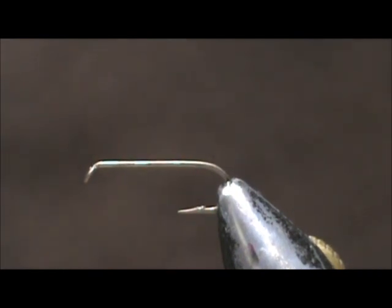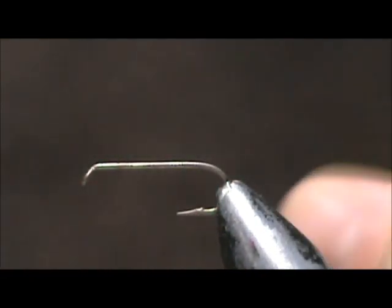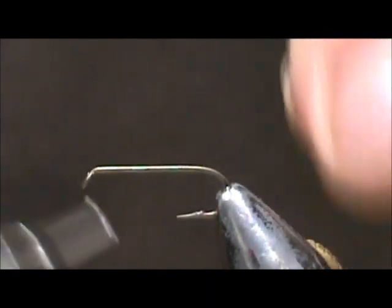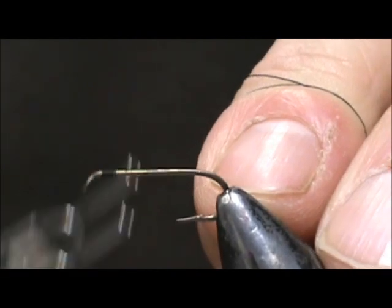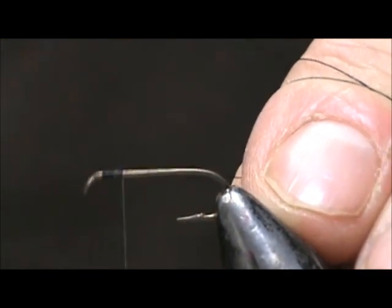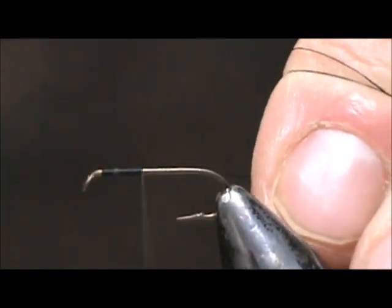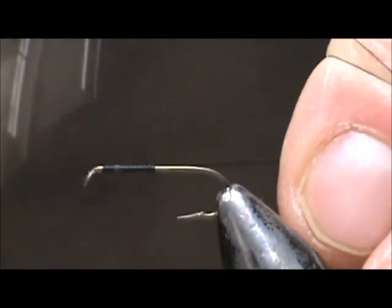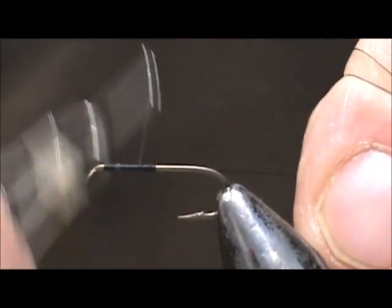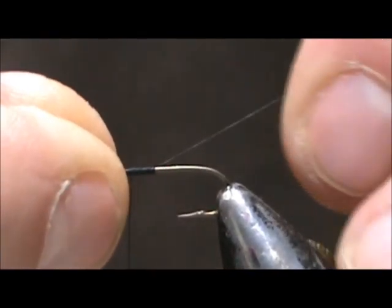The hook I have on the vise is a two extra long dry fly hook, size 12. I'm going to use black thread — this is 70 denier, 8 aught. I'm going to attach the thread behind the eye and come back halfway with it, keeping that thread at a 45 degree angle and bringing it halfway forward. That's going to be where we put our wing on.